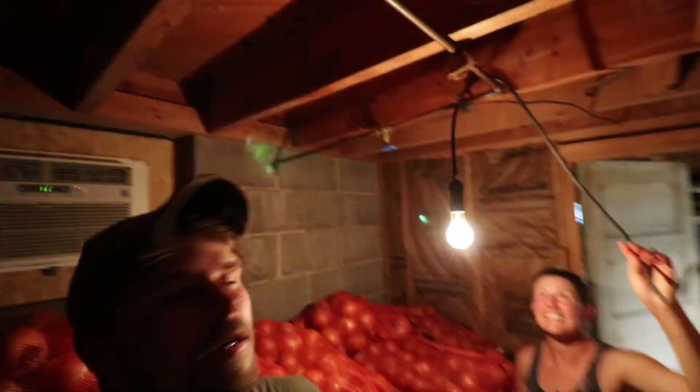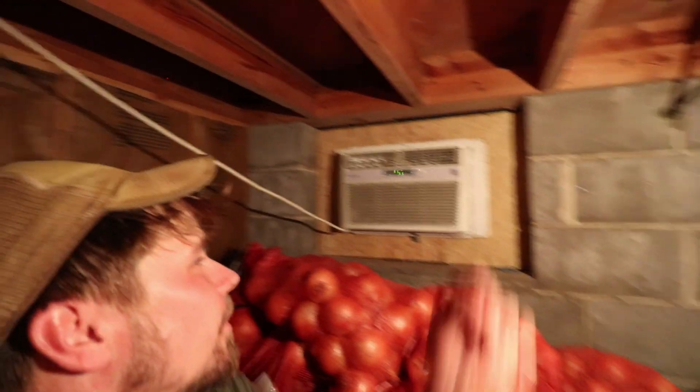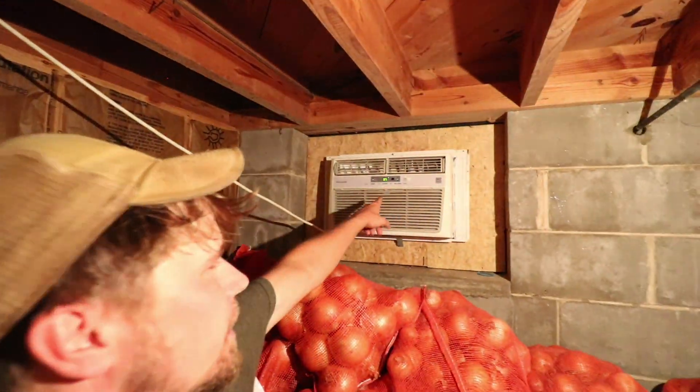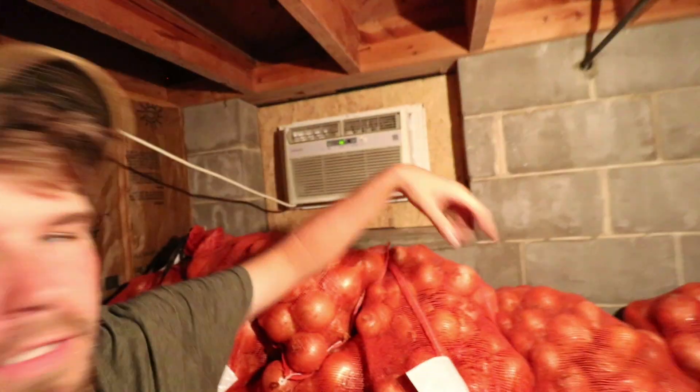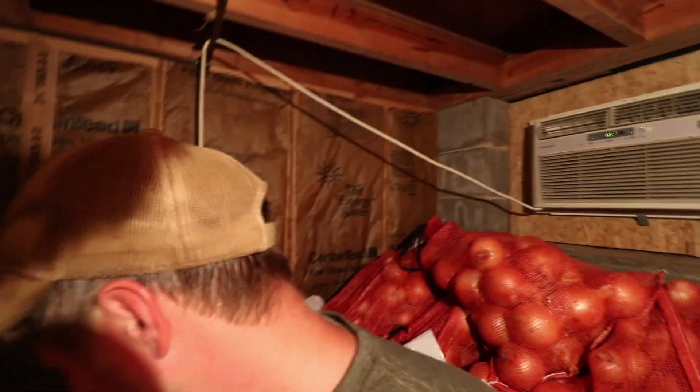This is the root cellar. Neighbor Phil helped put this AC unit in to keep it at 65 degrees. This is where we store bagged onions ready to be onion rings at the Honey Hog, and we store tomatoes, peppers, cucumber, squash, and garlic in here.